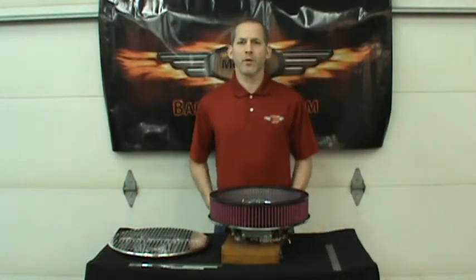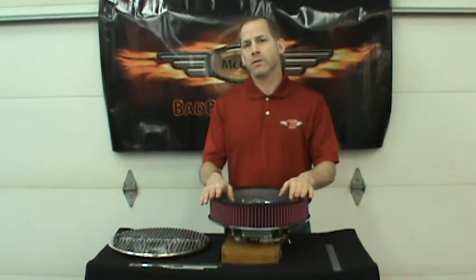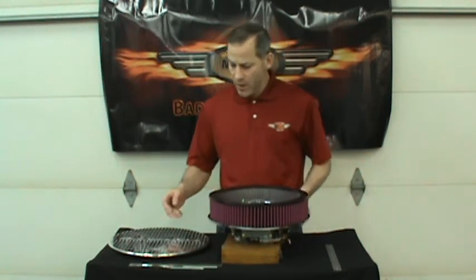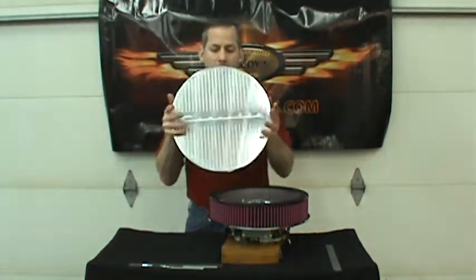Hi, my name is Baron McCoy with McCoy's Bad Boy Rods. Today I'm doing this video on how to set up our hidden hole system for a 14-inch air cleaner. It's actually pretty simple and it comes with instructions. We make our air cleaners in billet 3/8-inch thick aluminum and it doesn't have a hole in the top.